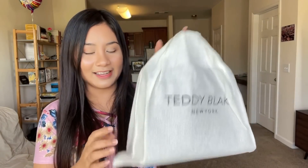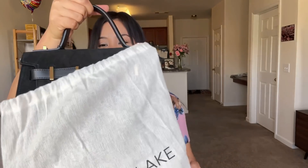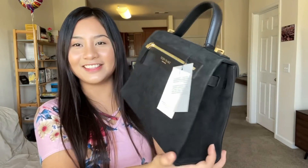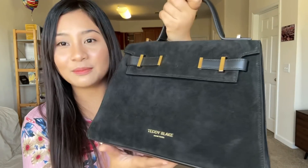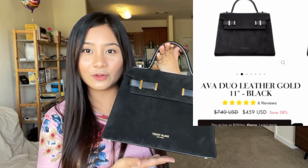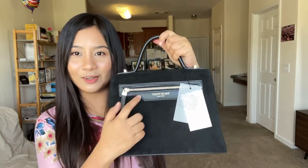Ta-da! So it comes with this bag. Wow, this is the bag that I received and this is so pretty, so beautiful. This is so beautiful — Teddy Blake New York. So this bag is called the Ava Duo Leather Gold 11. As you can see, it's gold here — gold, gold, and gold.